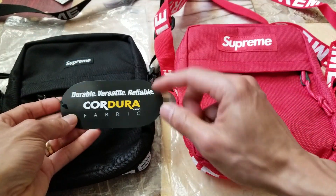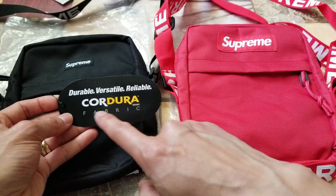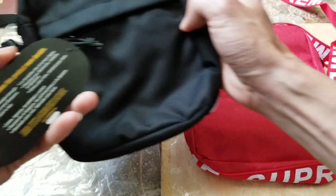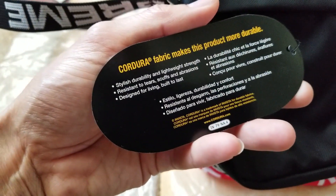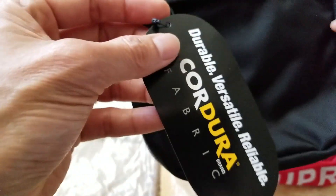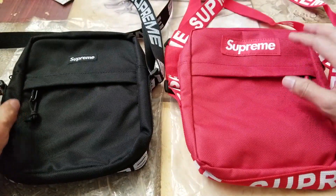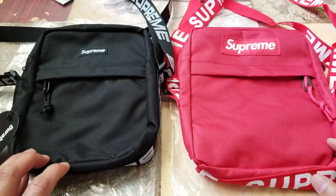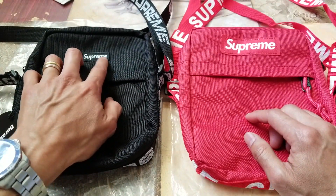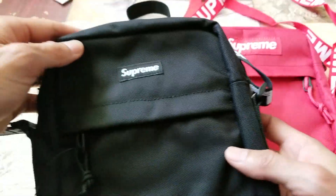The original bag is supposed to come with this durable, versatile, reliable Cordura brand fabric. You do have to be careful because some of the replicas out there also have this tag. Just by looking from the top you can tell by the bogo — the box logo patch right here — it is smaller on the original one.